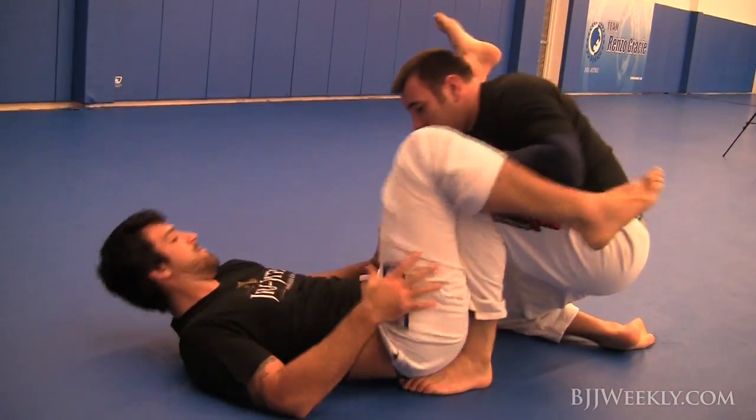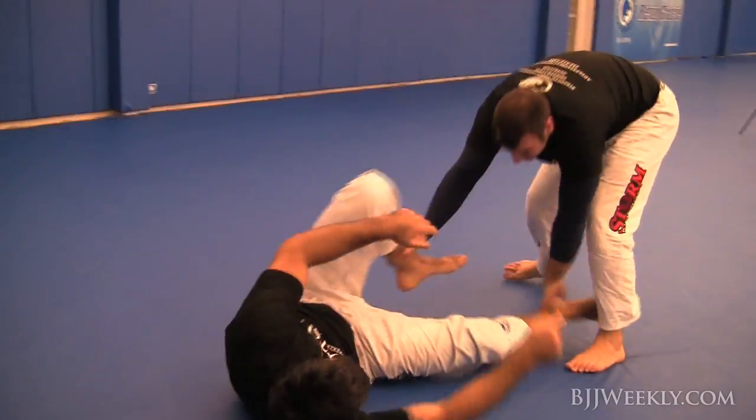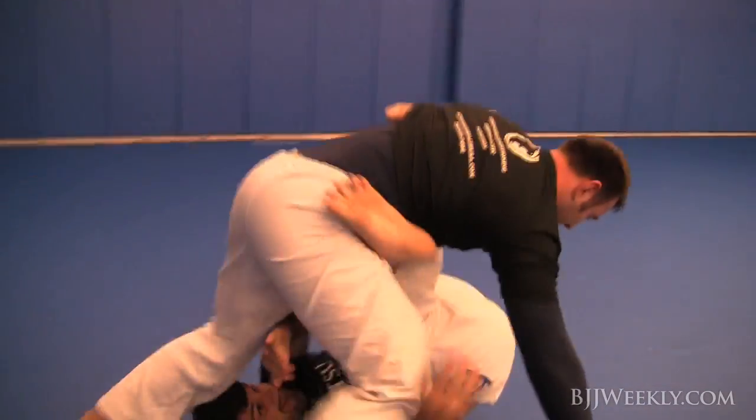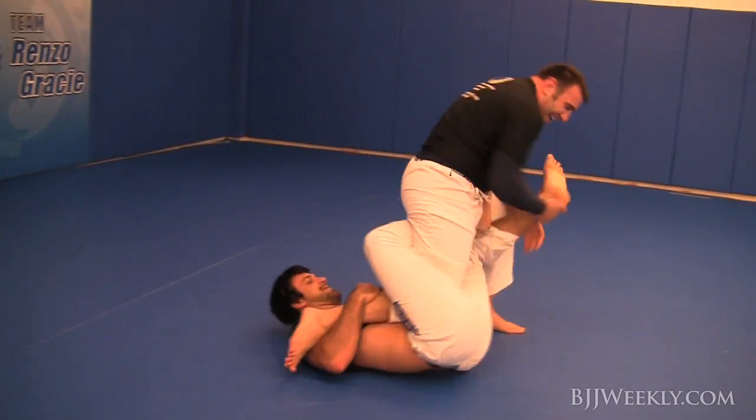He's trying to scoop my elbow to stretch me out a little bit, maybe get an omoplata or something, and I felt that. So I'm just trying to defend. We're just having a really good time. There was a little cartwheel pass that didn't work out very well.